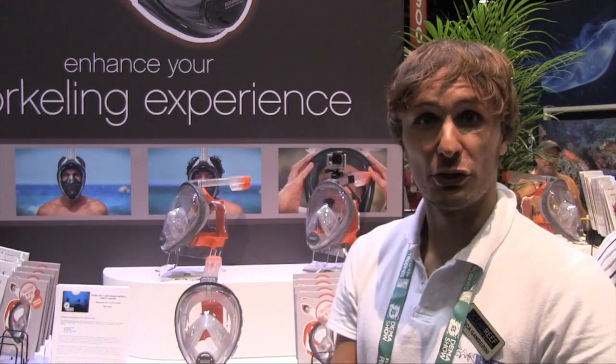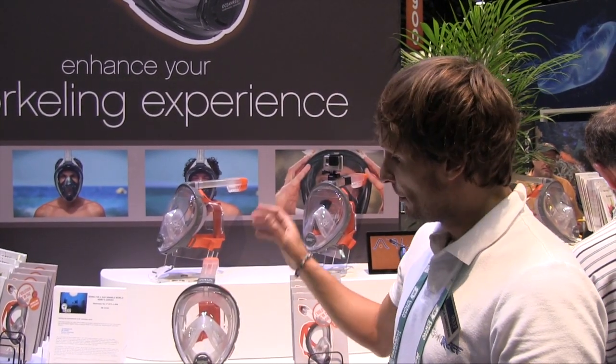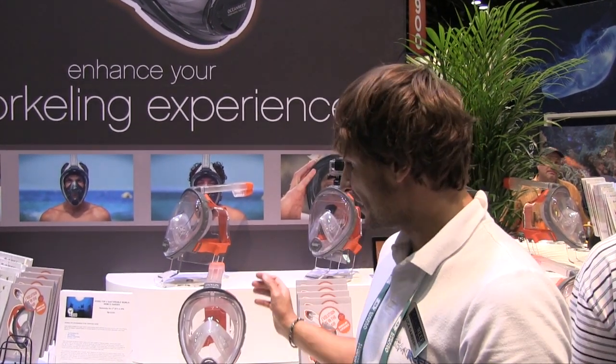Hi, this is Luca Gambarini. I'm from Motion Reef, and we've been in the full face mask diving industry for a lifetime now. We've just moved into the snorkeling industry as well, building and creating this mask named Maria.